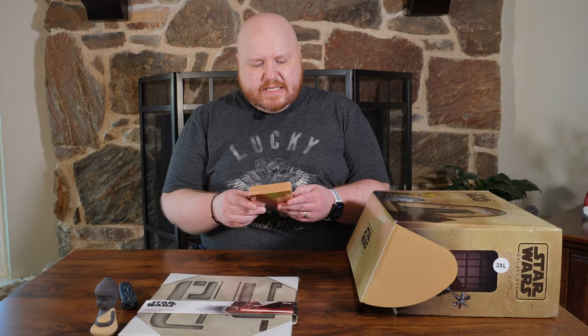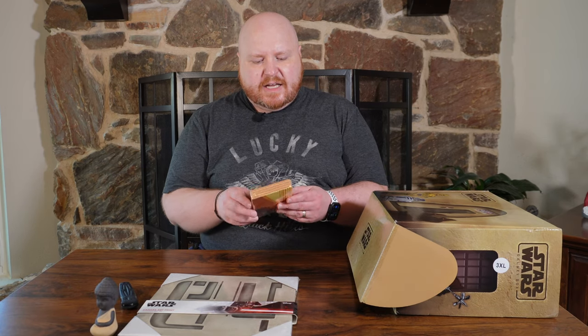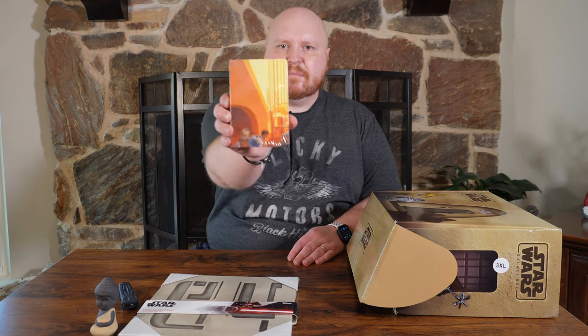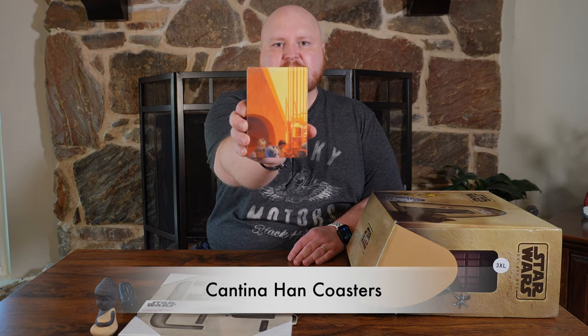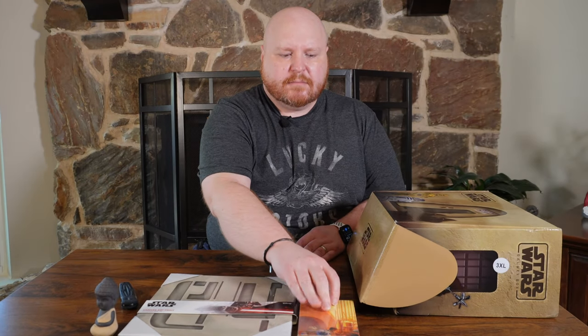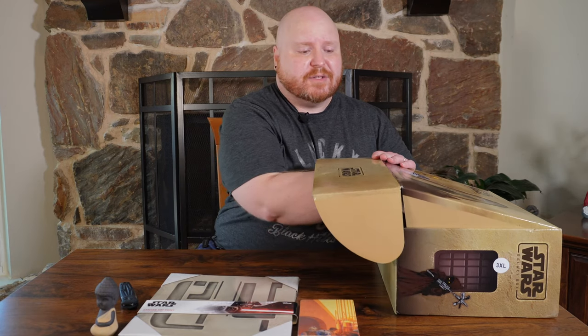Next we got a set of the Cantina Han coasters — pictures of inside the cantina on some cork-backed Star Wars coasters. Pretty cool item. I don't know how many items are in here, but it seems like there's quite a few.